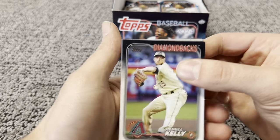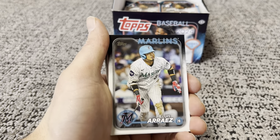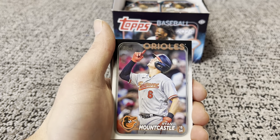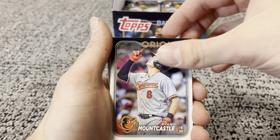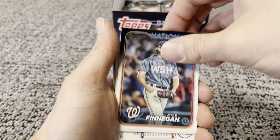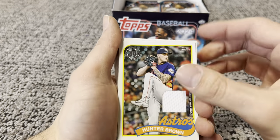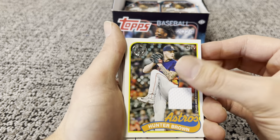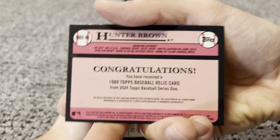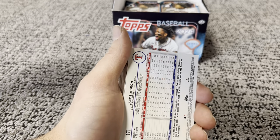Always looking for those top rookies — Evan Carter, Ellie De La Cruz, Jason Dominguez. I think those are the top ones. And here we go — first relic is going to be Hunter Brown. It's going to be player-worn, non-numbered, 1989 design. First relic card.